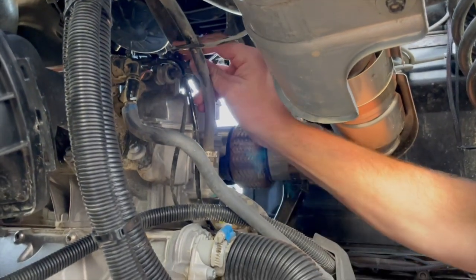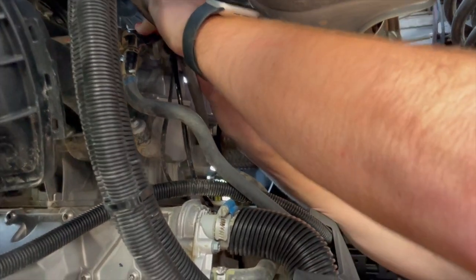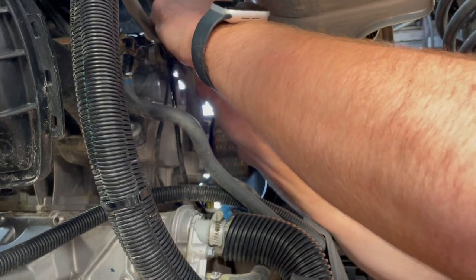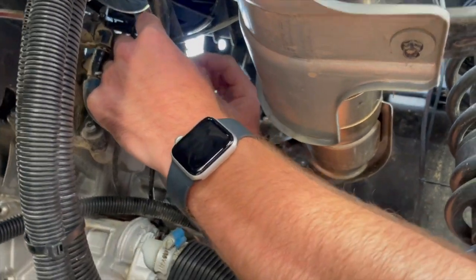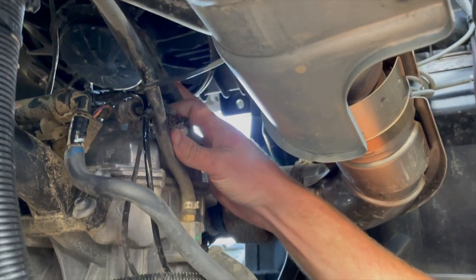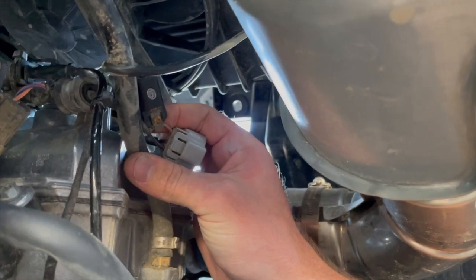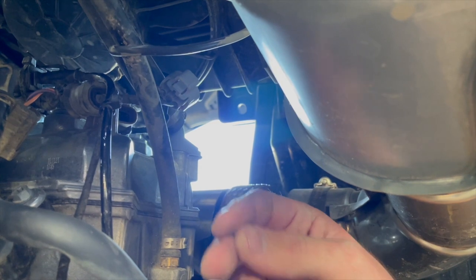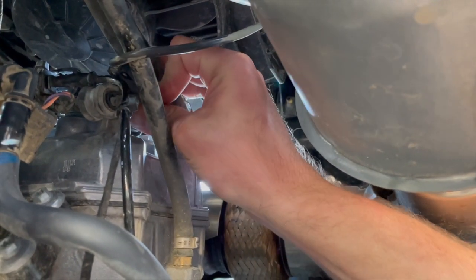This car already has the ignition sensor installed, but I'll demonstrate. There's a tab on top of the connector — press it and then pull the connector out. You can see the clip installed on the orange and brown wire. If you want the connector to come further out, remove the Torx screw on the ground, and then the connector can be pulled all the way down, giving you a lot more room to put the ignition sensor on. Once done, press the clip back in until it clicks.